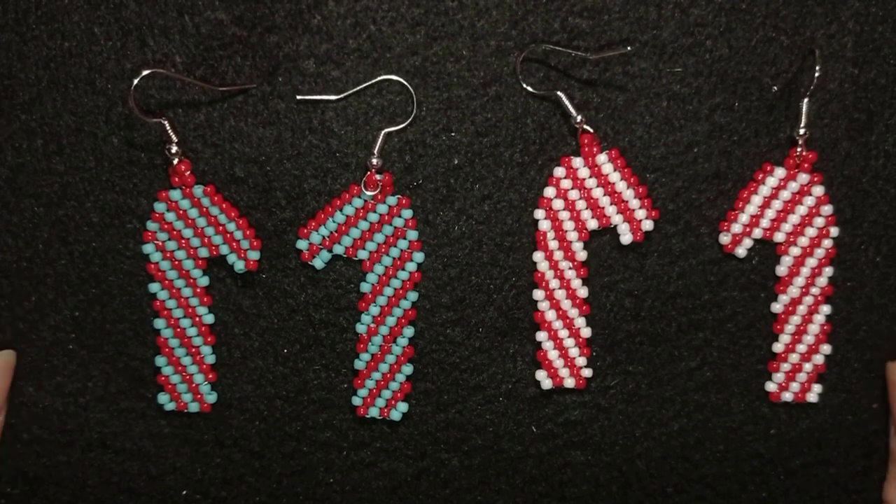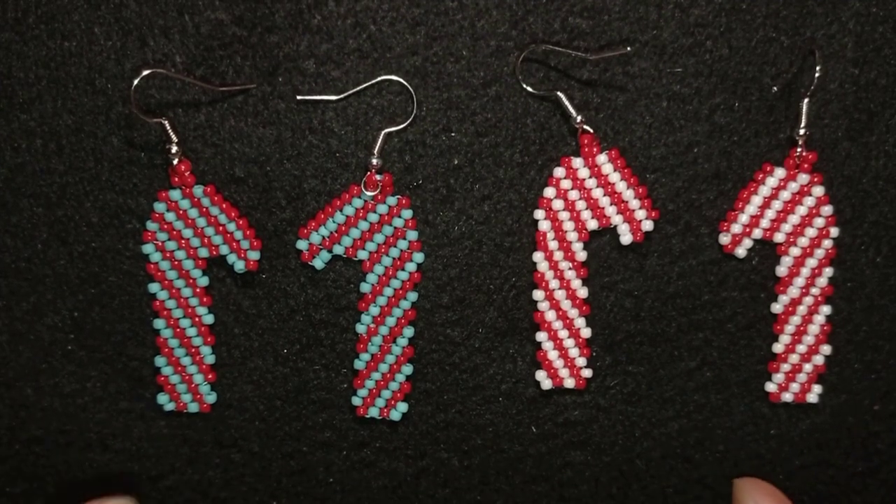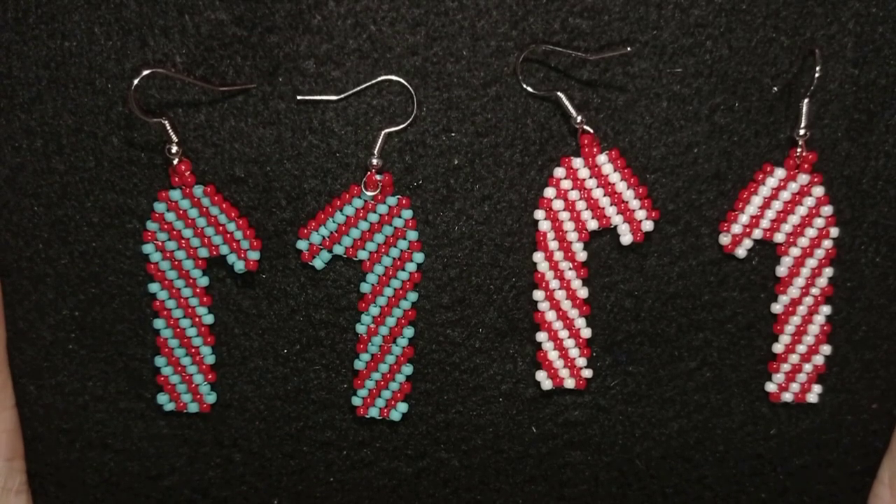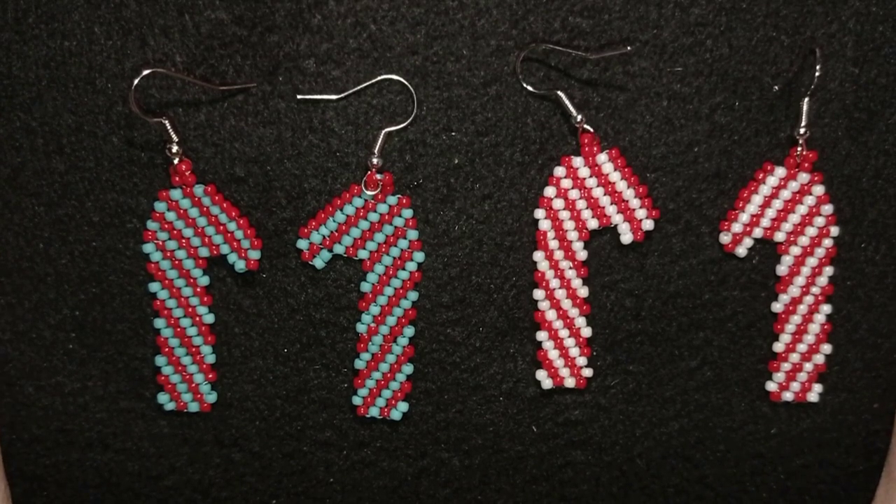Hi there my beading friends! I'm Teddy from Bijuteo Beading and I'm coming to ask you: have you done your Christmas gifts and Christmas jewelry to wear? If not, there is another idea from me.